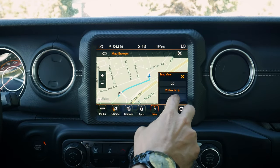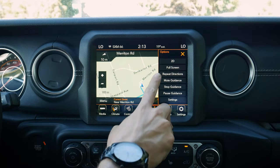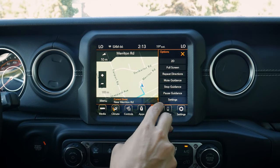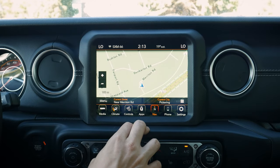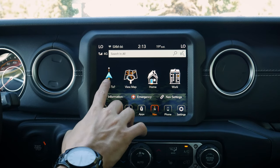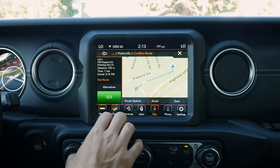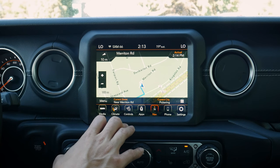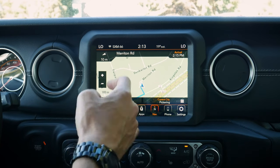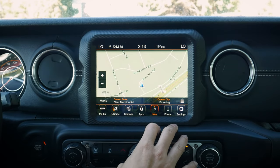We can do a drag to look at map views and change it as we go. We've got settings to go full screen, mute guidance, stop, or pause. If we stop, the guidance stops. From the menu we can go to 'Where To,' search recent addresses, and restart guidance. It's nice too because inside our cluster screen, it also shows turn-by-turn directions when we have the 7-inch digital cluster. Really straightforward to use.